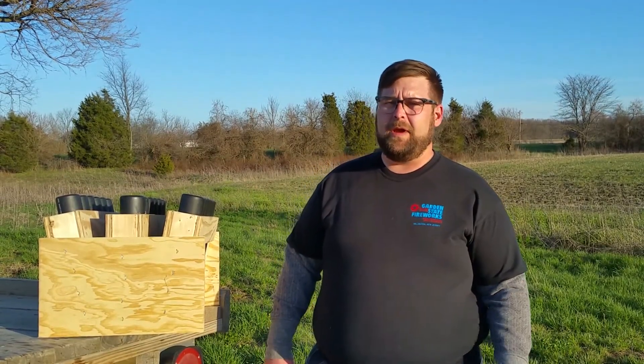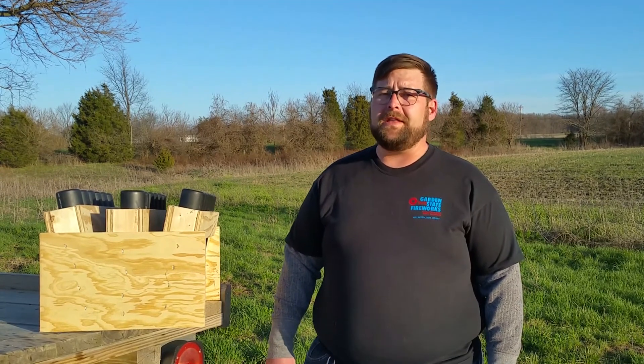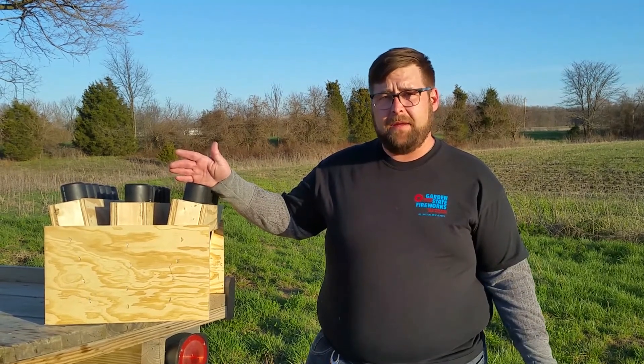Hi everybody, I'm David Lynch. We had a question on our YouTube channel from Joe Wadd, who wondered if our BK 1.75 ASTA would fit in a DR-11 tube. We didn't have any at the time — we only carry fiberglass tubes.